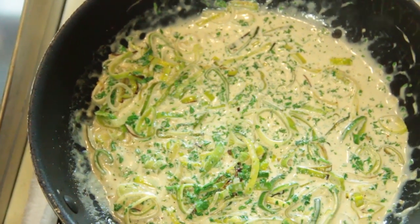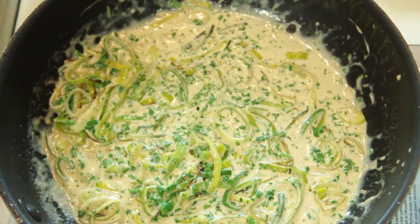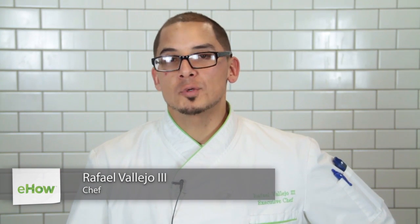Hello, I'm Chef Rafael Vallejo, and today we're going to talk about making a parsley and leek cream sauce. This dish is special to me because it goes with everything — it goes with fish, it goes with chicken, it goes with steak.